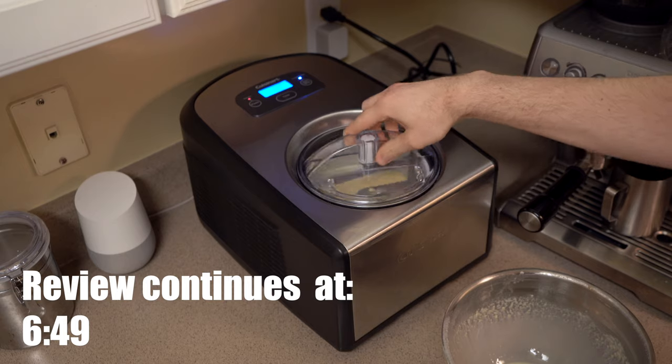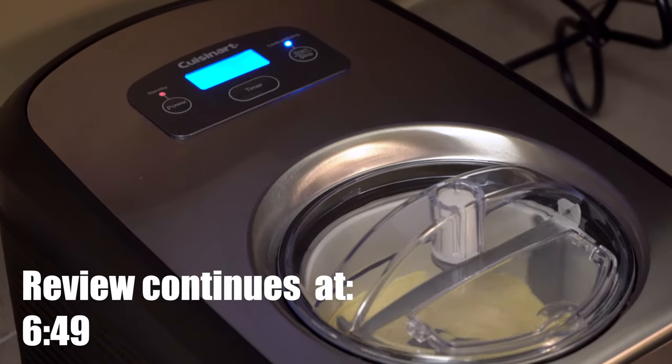If you want to skip to the rest of the machine review, skip to the timestamp shown in the video. For my ice cream I like to use a custard base which uses eggs as a stabilizer — the eggs help keep down ice crystal formation within the mix. In terms of fat I like to use a two-to-one ratio of cream to milk. I try to get as much fat into the mix as possible: it causes you to eat less because fat fills you up quicker, and fat also contributes to a smoother texture and keeps down ice crystal formation.